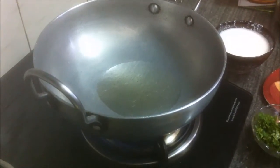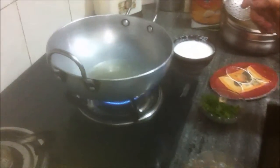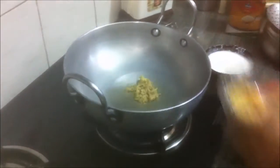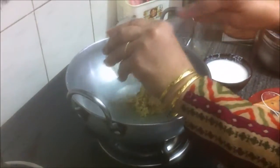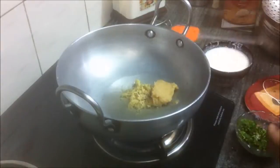Heat one tablespoon of oil in a kadai on medium flame. When the oil is hot, add the ginger paste and the garlic paste and roast lightly until they are a light brown color.